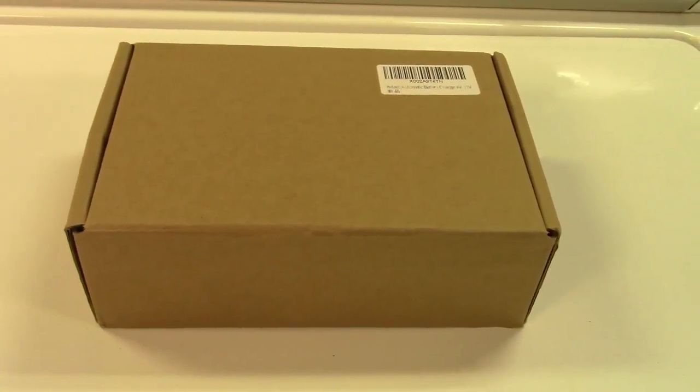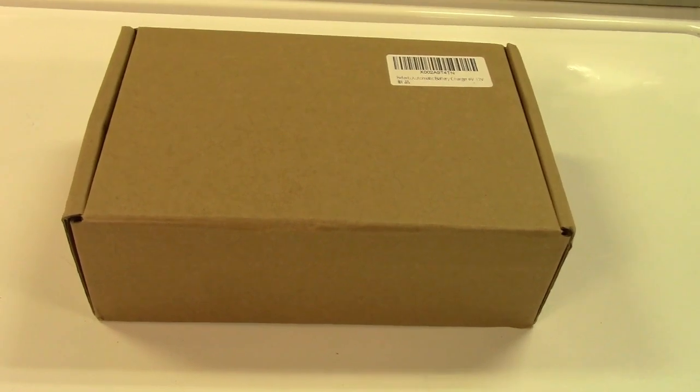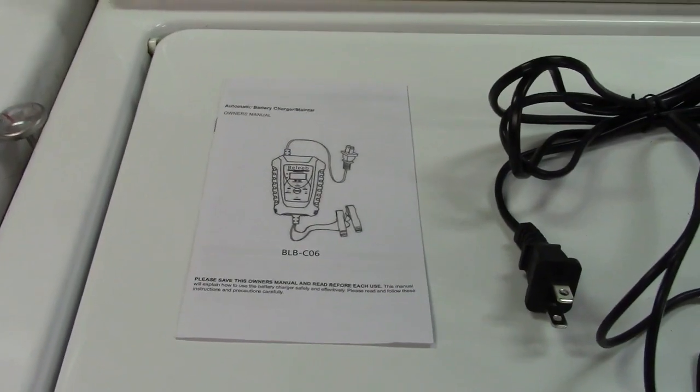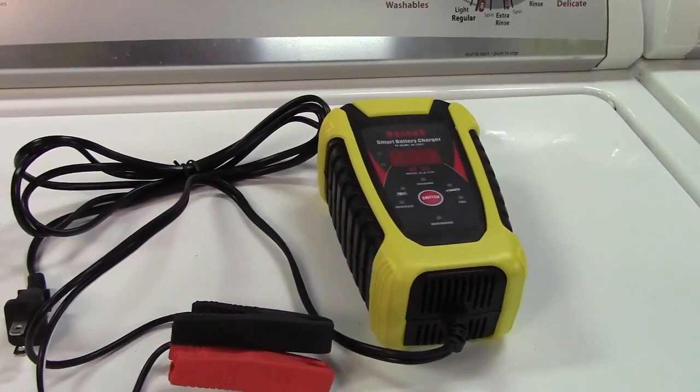This is the Belieb Automatic Battery Trickle Charger and Maintainer. Let's take it out of the box. In the box we find the instruction pamphlet along with the charger itself.